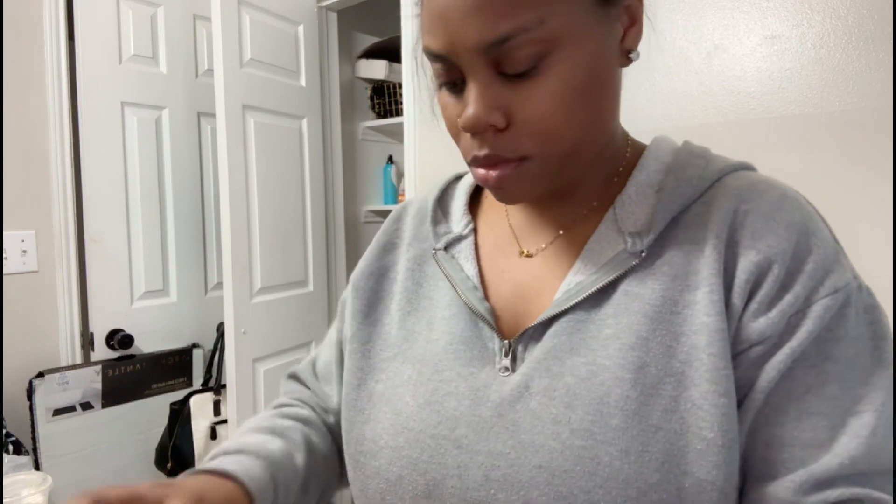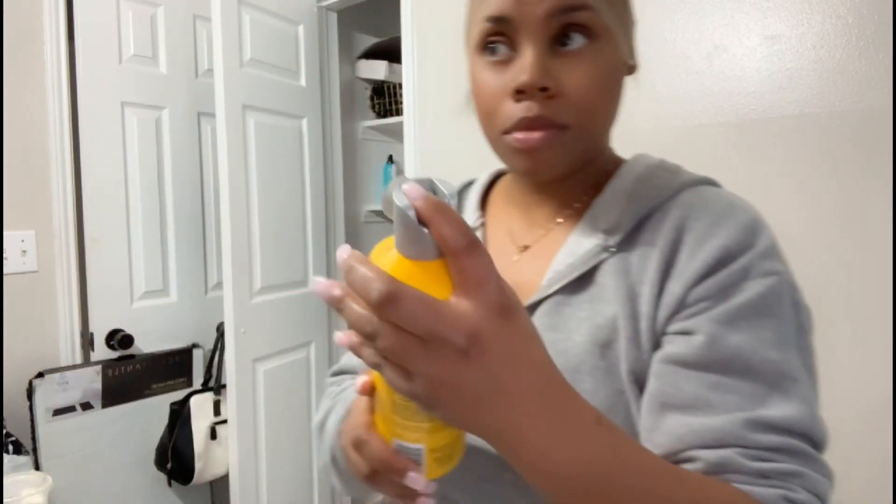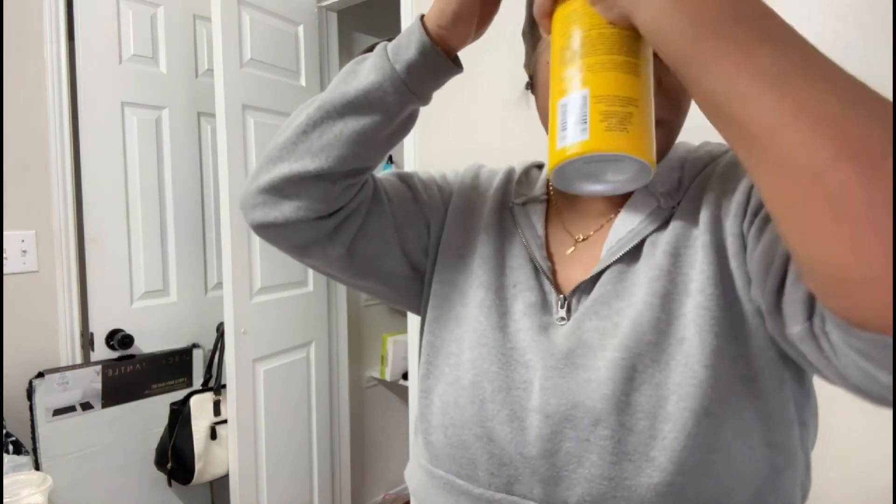I'm gonna go ahead and use one of these wig caps they gave me. As y'all can see it's two wig caps and this one is transparent — transparent as can be. I'm gonna go ahead and put this on my head. Not only is the wig lace wear, but the wig cap is lace wear too, so I'm loving it.